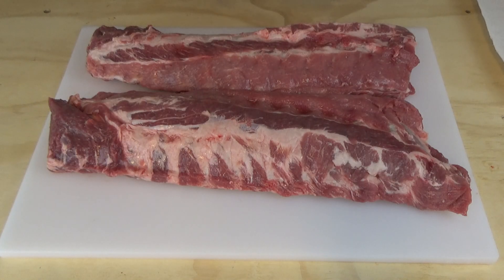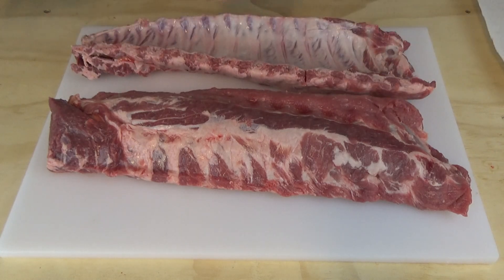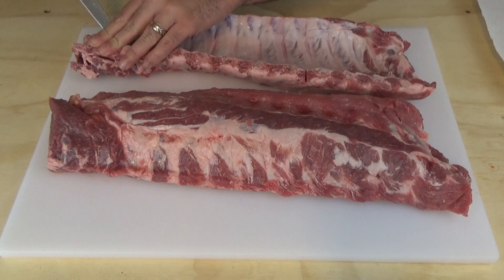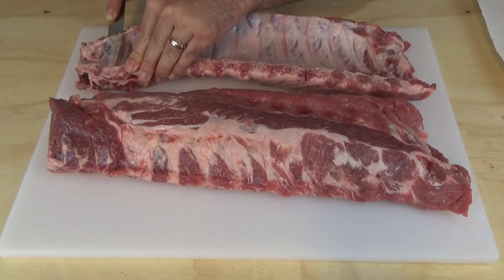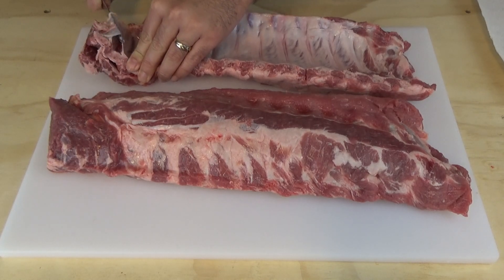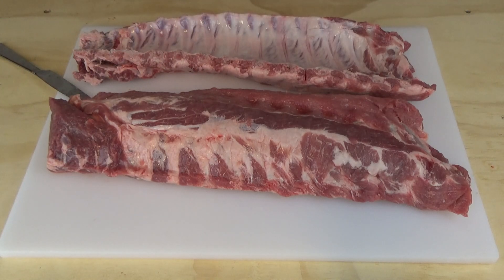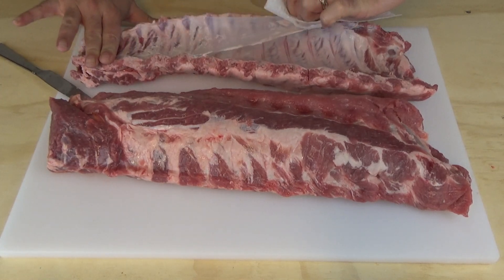I've obviously taken these out of the package already and I've rinsed them off. First thing you want to do is remove the membrane from the back. What I like to do is just take a butter knife and kind of work your way underneath the membrane right on top of one of the bones. Try to get it all the way across without it ripping. Then you can kind of pull it up, and once you get it started, just get a little paper towel and give it a pull.